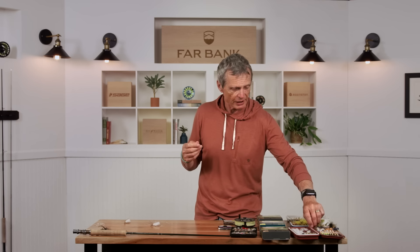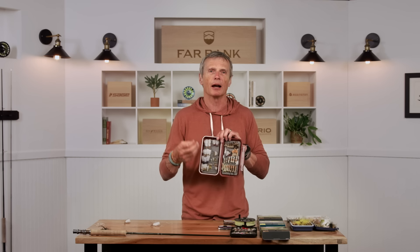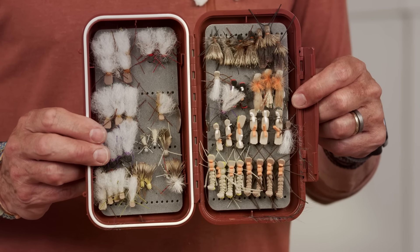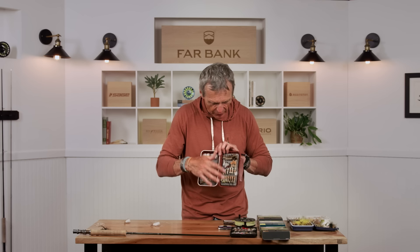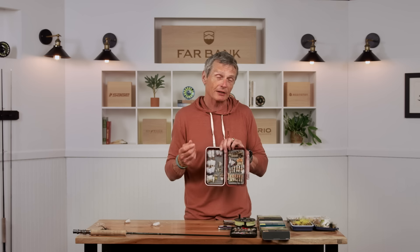Perhaps the one outfit that's really different is when you fish terrestrials — and I think terrestrials are pretty fun. Terrestrials in the real world are land-born insects that fall on the water. Could be ants and beetles, could be big things like grasshoppers, or stoneflies. So they're just big flies. One of the most enjoyable ways of fishing out of a drift boat when the bugs are around is to fish terrestrials.